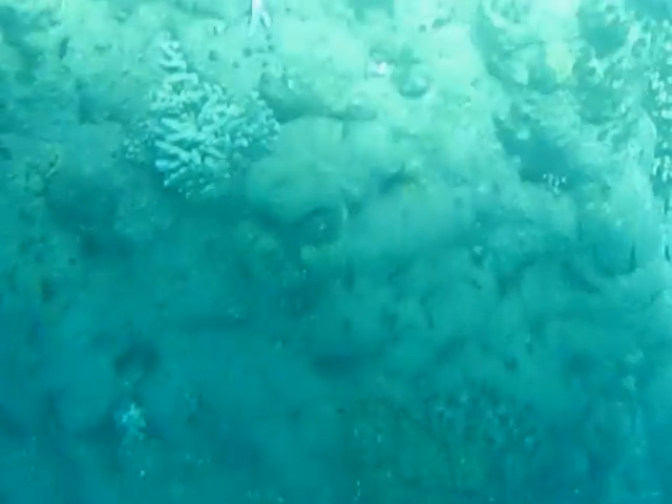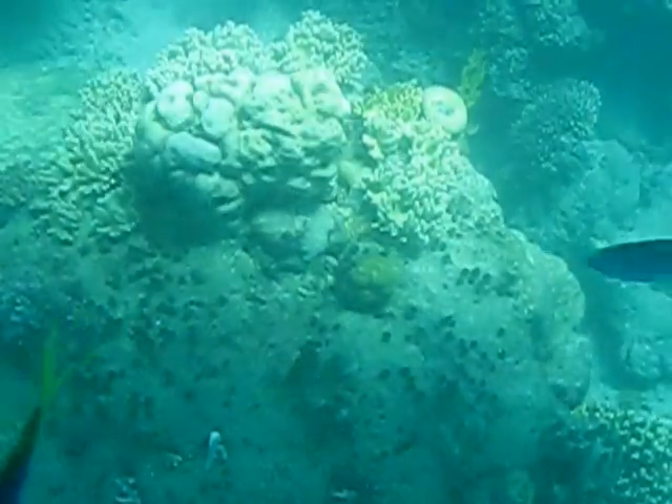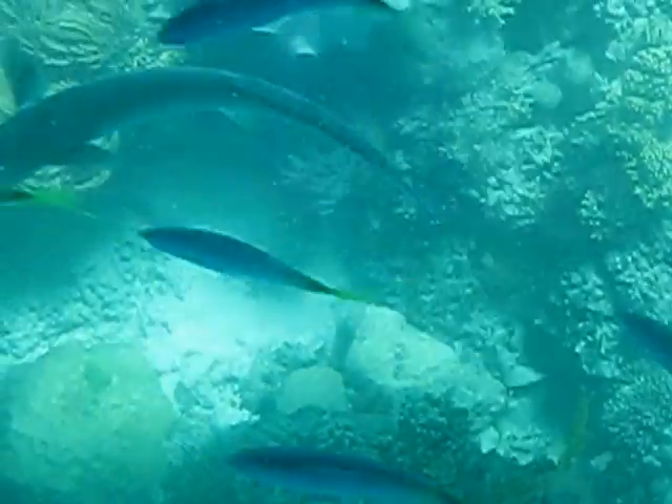There's a big black one up in the centre there — that's a giant trevally. Normally they're silver, however they do turn black; we're not sure why. I've heard a few different theories. A giant trevally.